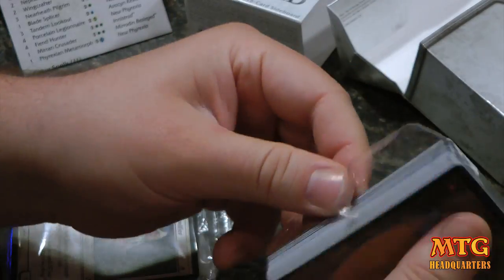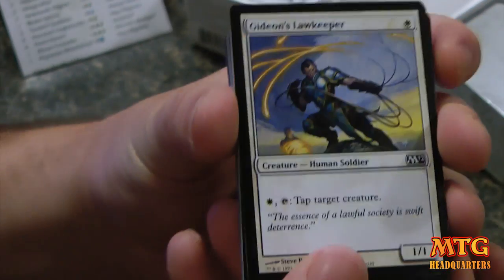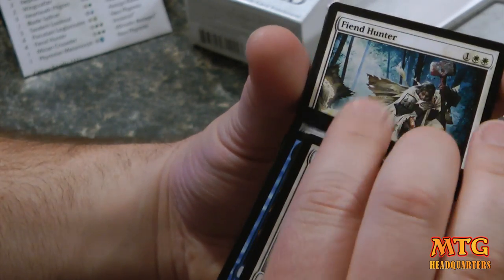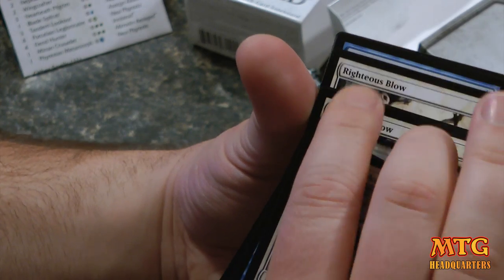So if I open up the pack — it looks like it's already kind of opened. You can get a full list of what's in here online. I'm not going to go through the entire thing, but you get the entire playing deck plus enough mana in both white and blue.